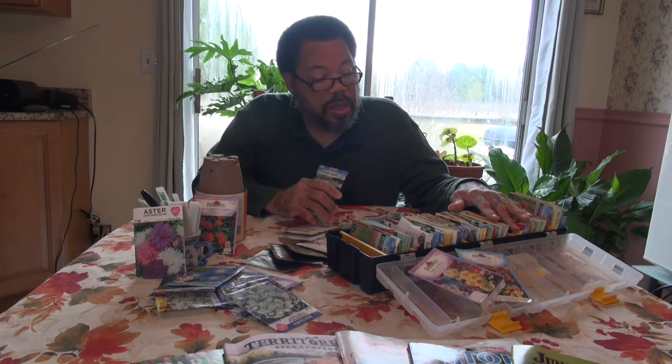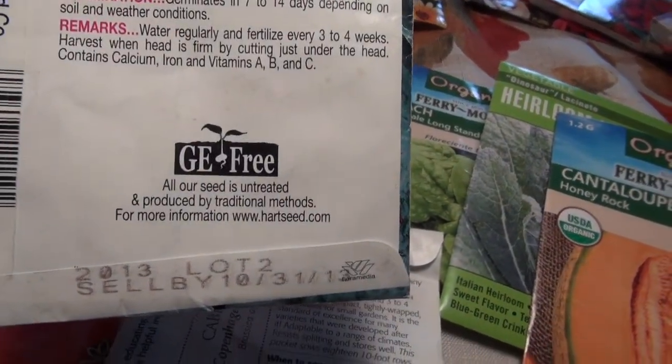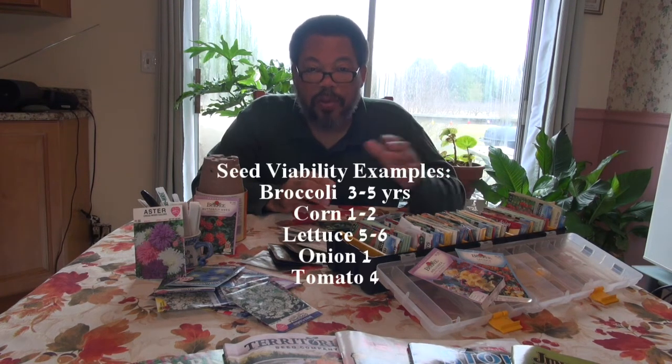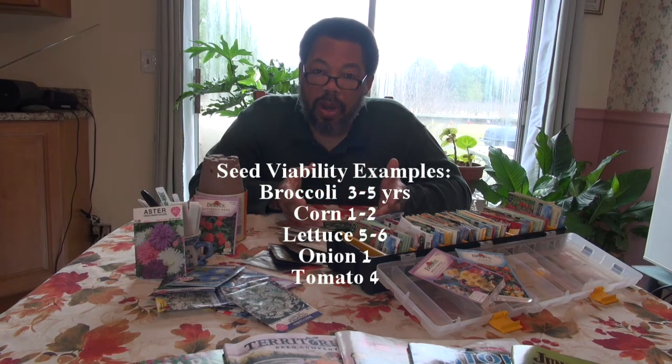Sometimes you may have seeds saved over the years. On the back of the container it will tell you what year they should have been sold by. Depending on the type of seed, viability differs. Onions and corn need to be used within one year of purchase. Whereas anything in the cole crop family — like broccoli, kohlrabi, Brussels sprouts, collards — those seeds can stay in good condition for up to five years if stored properly in cool, dry conditions.